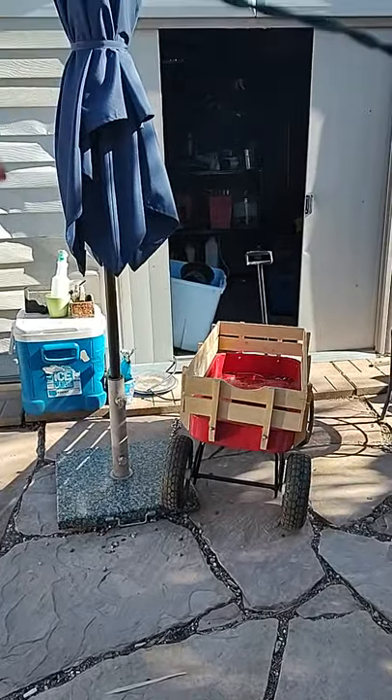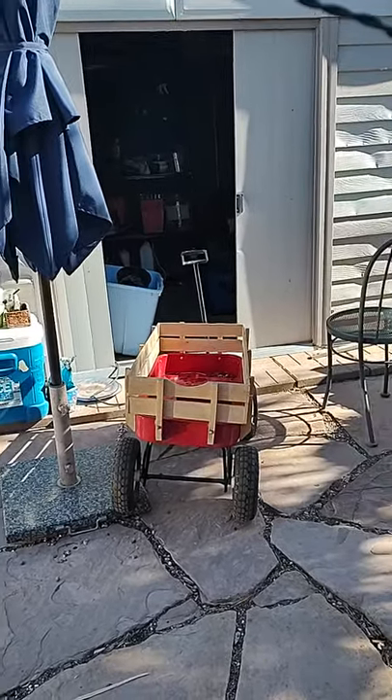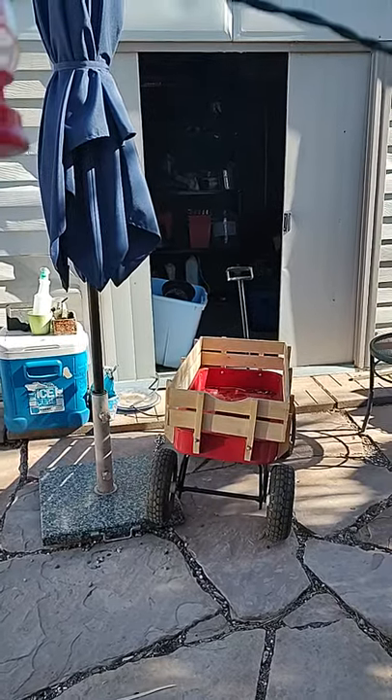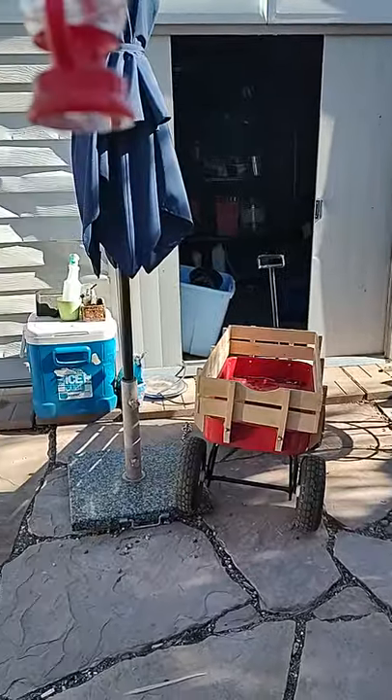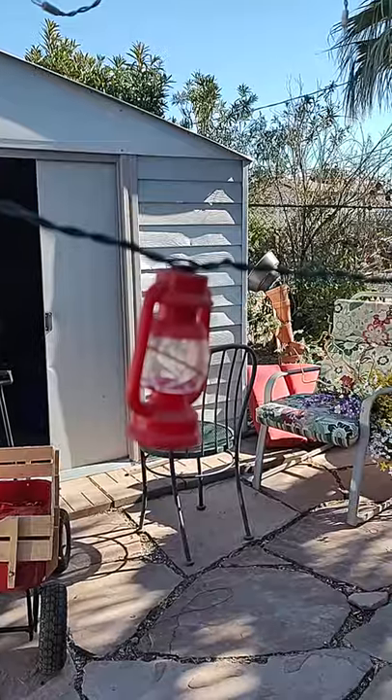Now I'm taking stuff out of the man storage and kind of moving it to — I should call it sugar maze storage, sugar maze shed where fun and lovable things are done. I got these lights, they're going to be hung for me.